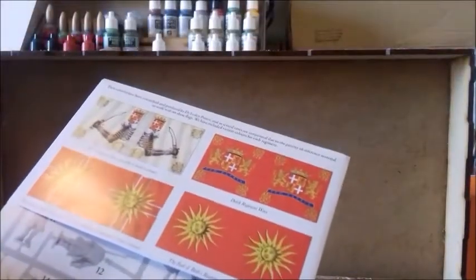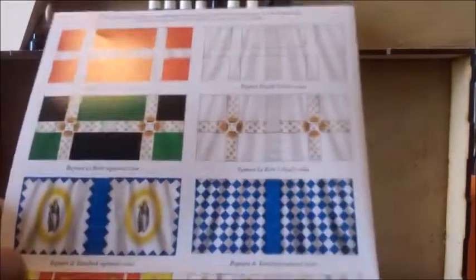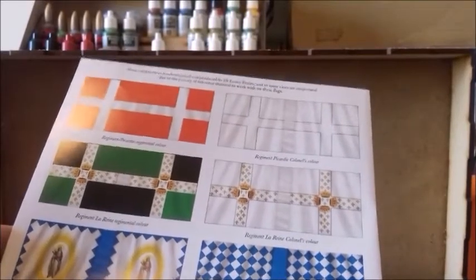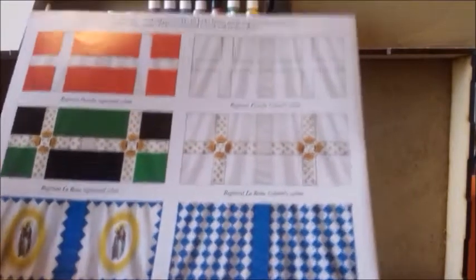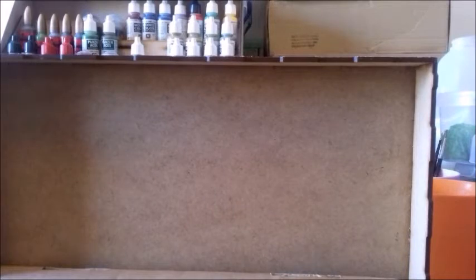There are painting suggestions and a parts sheet showing all the different components. I've done two flags so far — there are flags for the French as well. I'm quite tempted to get another box just for these flags, which I suppose is a good sign. They come with standard 40mm bases, which I'm not using — I'm using 50mm — but the 40mm ones will come in handy for my World War II 20mm stuff.